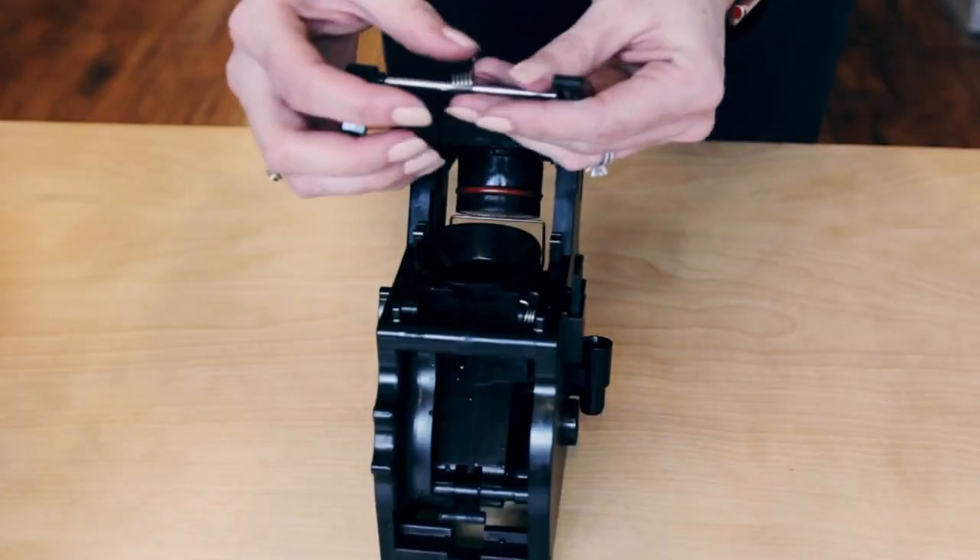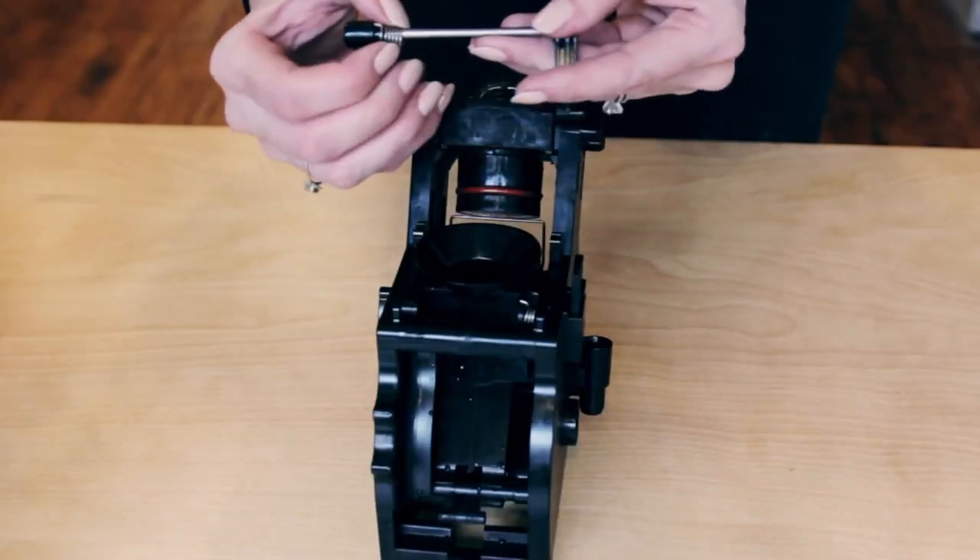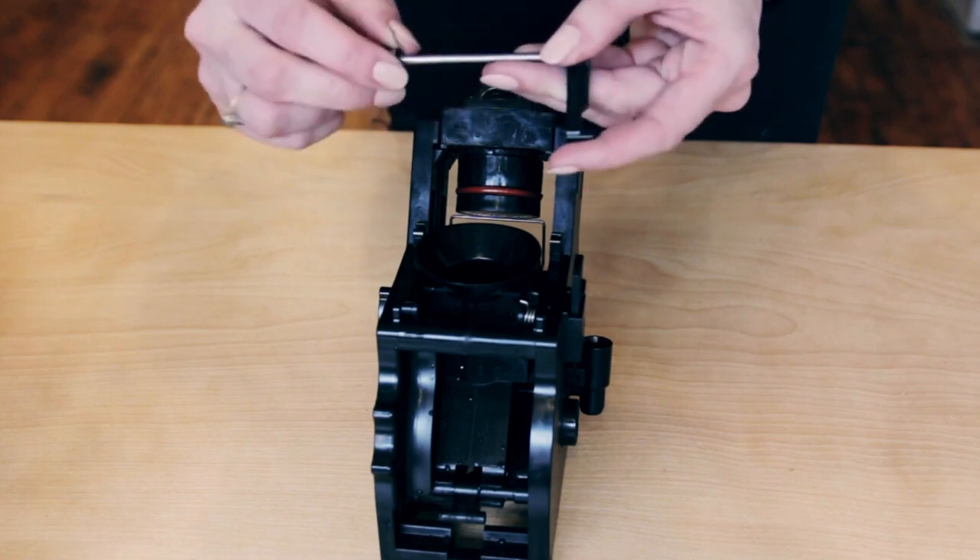If your spring is loose, you want to find the 90 degree bend and make sure that's in firmly so the spring's in the right place.